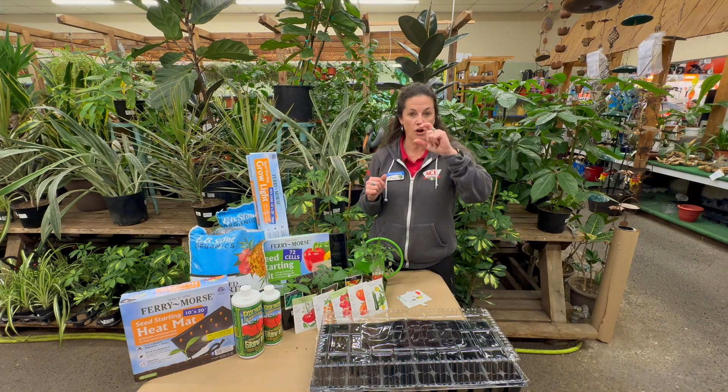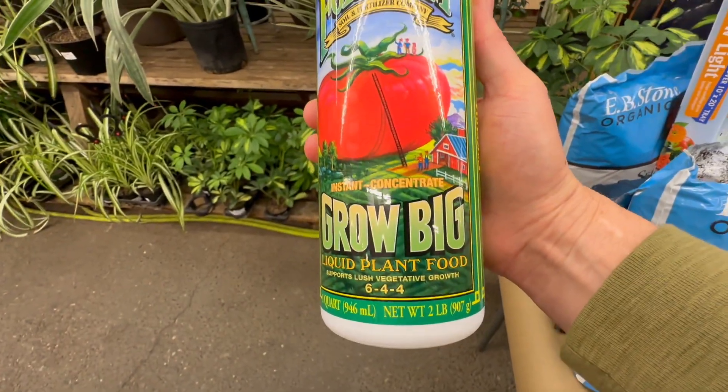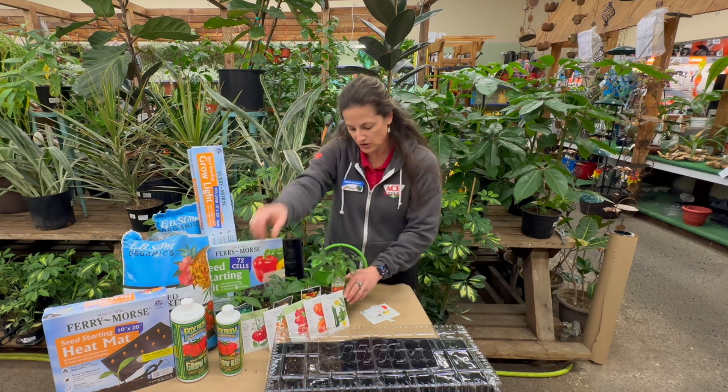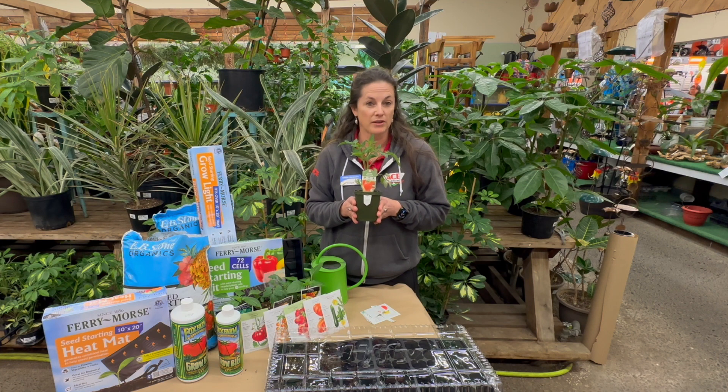When the seedlings get about this tall, you can add an organic fertilizer that's really gonna help boost those seedlings. And then when they get about this tall, you're gonna want to plant them outside. At that point, it's gonna be about five to six weeks and you don't have to worry about that frost outside or those really cool winds.